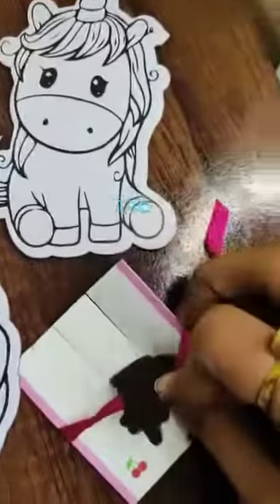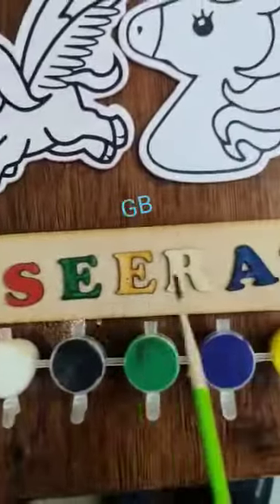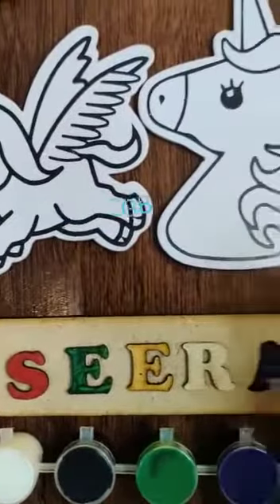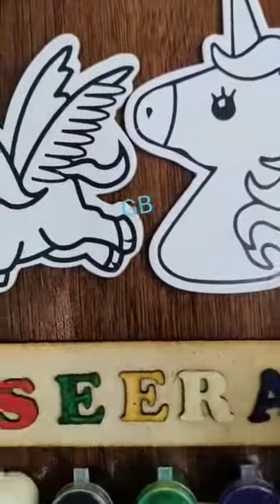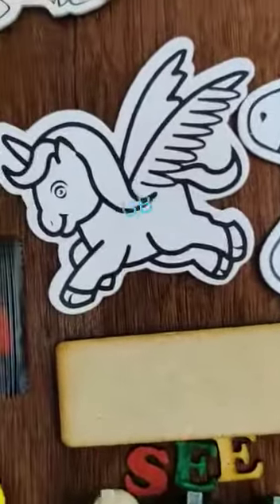Then we have this Rakhi ribbon — it has a magnet at the back. You can put it on the fridge after using it as a Rakhi. Then you can customize your name: give any kid's name and we will provide the letters. These also have a magnet at the back.